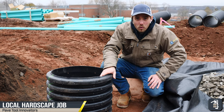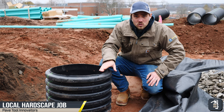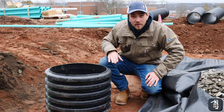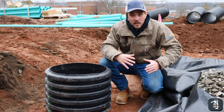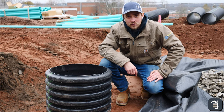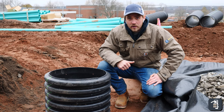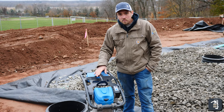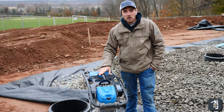We're going to be pouring these in the springtime, not now, so we're able to actually compact around this unit and not have to worry about it collapsing like you would with a regular sonotube. We love using these as our sonotube forms — they're a great way to go. In order to compact around these columns, we're going to use the 660 SRV.